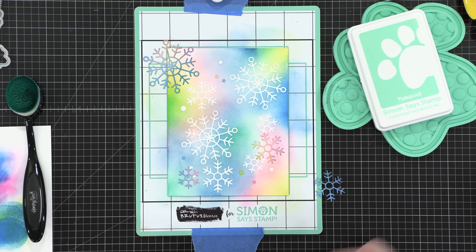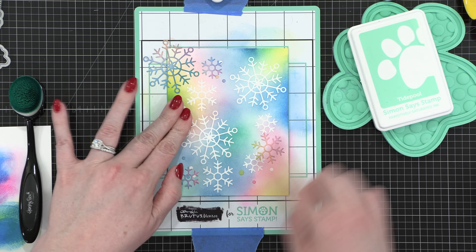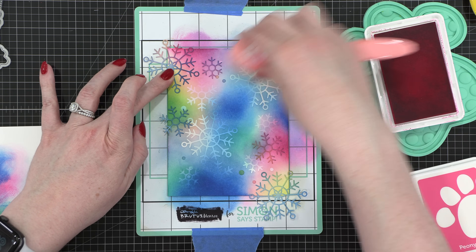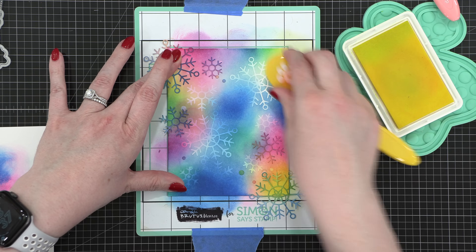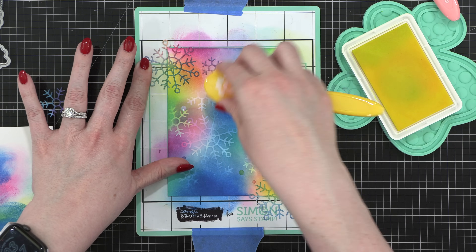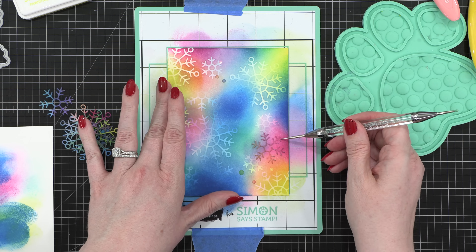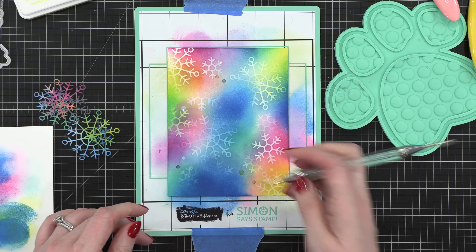And then I put the masks back on top. So I'm going to have two layers of blending, and having these masks moving around gives it a very ethereal, very faded look. You get a really fun, colorful sort of aesthetic with all of this. After I blended on all my colors and really intensified those shades, I removed the masks and I'm left with this really neat background that has multiple layers of snowflakes behind my big greeting.